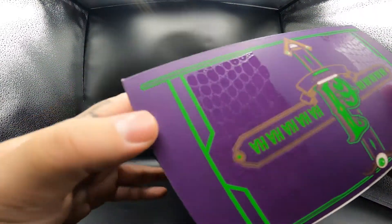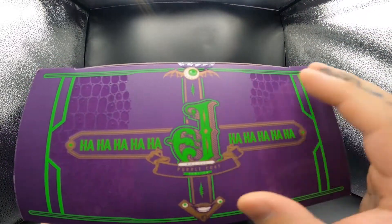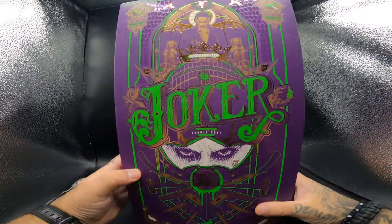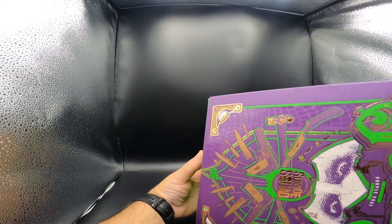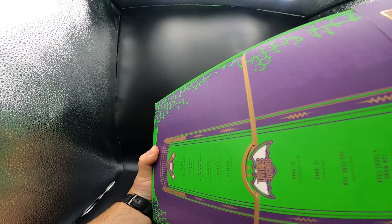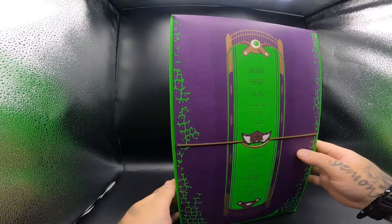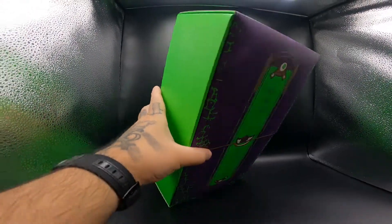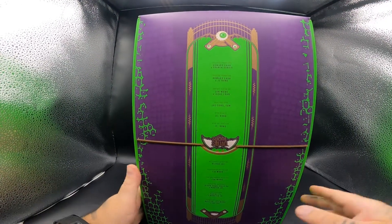On the top you see a laughing face and then the big J for Joker. At the bottom it's green, and the reason it's green is because the whole box itself is green other than the top of it. The top is not green - that's where all the creator information for the figure is.